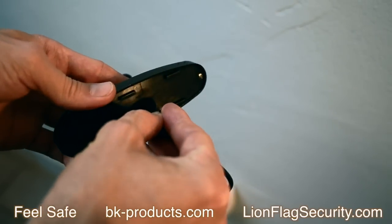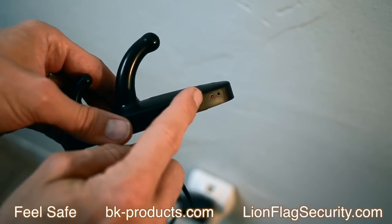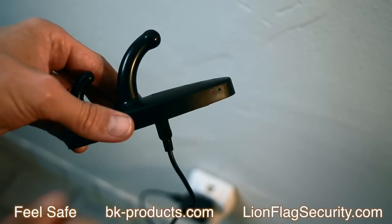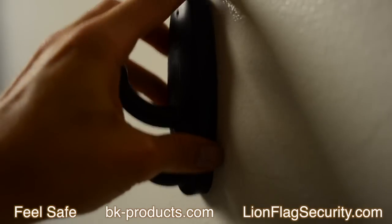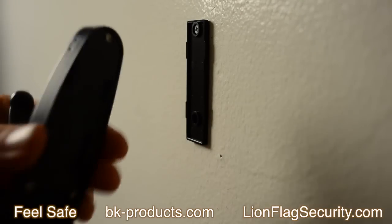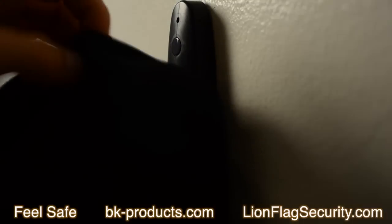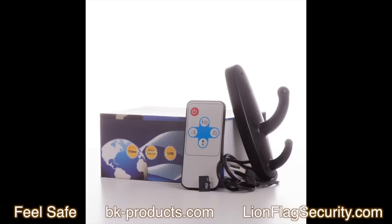To charge the unit, simply use the cord that came in the box, plug it into the back, and you will see a blinking red LED indicating that it's charging. Once it's fully charged, the LED will be constantly on. Don't forget to turn off the wall hook when you're done using it. If you have any concerns, please comment below and give us a five-star review — we will tend to any of your concerns on the thread below.